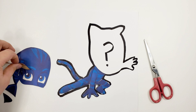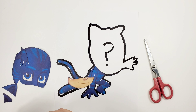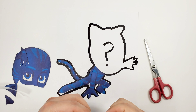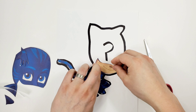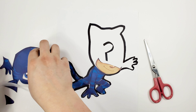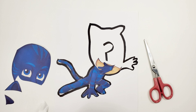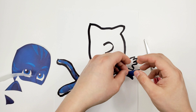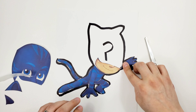Now we're going with mouth, nose, and face — boca, nariz, cara. In Spanish: boca, nariz, cara. Put it right there. Now we're going with the other hand — mano. Other mano. Perfect, mano is there.